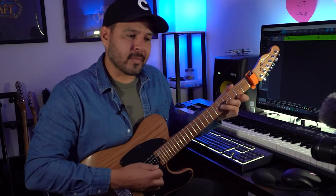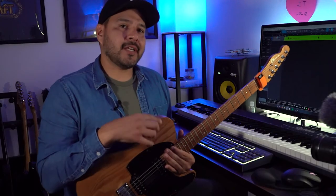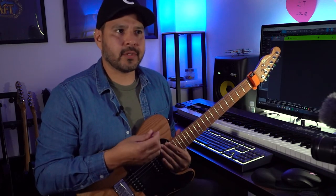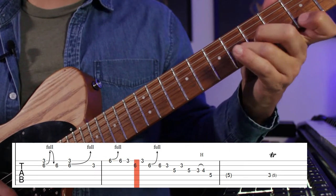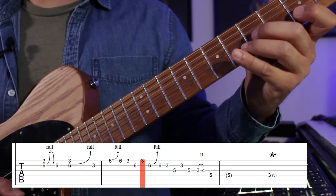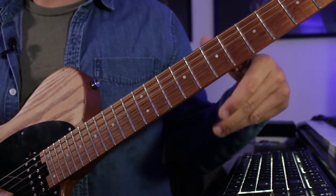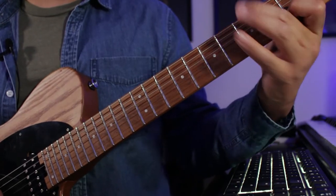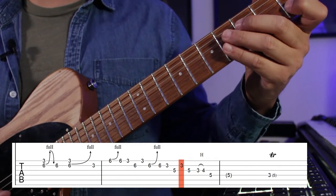The second part sounds like a lot of notes, but if you break it down into two sections of six notes each, it's really just a fragment repeating over itself. We have third fret, six, third — remember that fragment — and now we're just gonna repeat that on the second and third strings, but within the notes of the G minor scale. That's all it is.